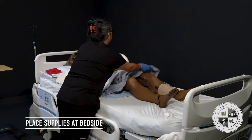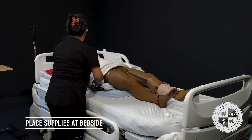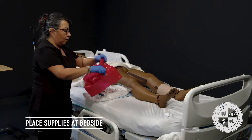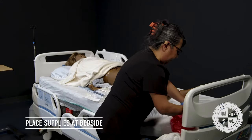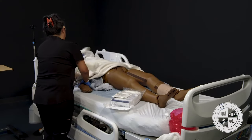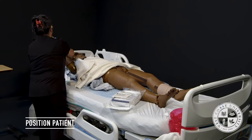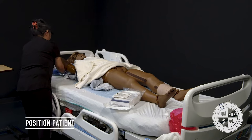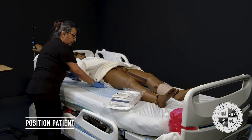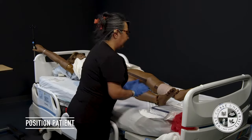Mrs. Jackson, I'm going to go ahead and lift your gown. I am going to rearrange some supplies here. I'm going to open up my biohazard bag and put it right here at the edge of the bed. I'm going to reposition this here gently and move your coily out of the way, making sure nothing is in my way when I put my sterile gloves on. I'll put my Foley kit there.